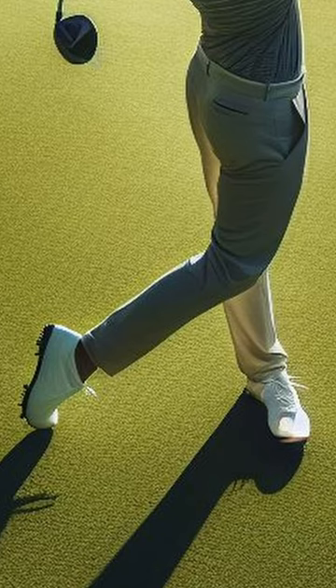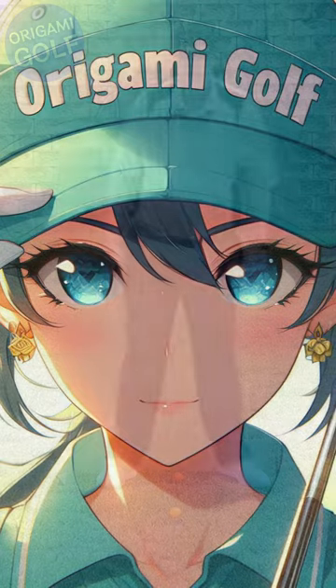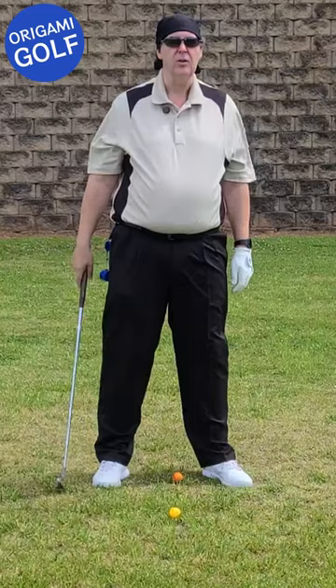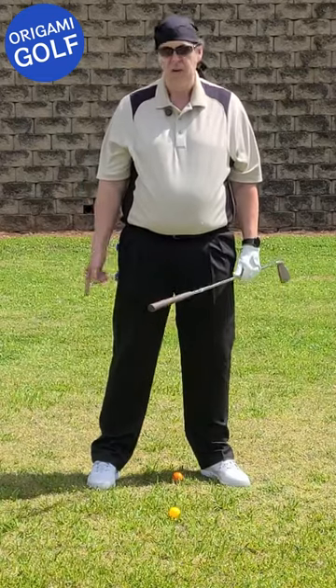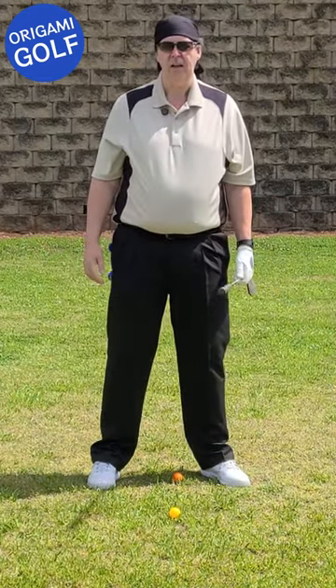Do you know about turning your trail foot in the downswing? We're going to talk about your trail foot and what it should do on the downswing — specifically rotating this foot to help turn your body.